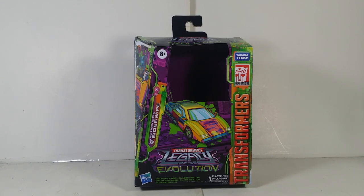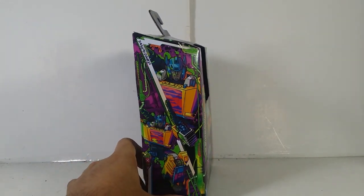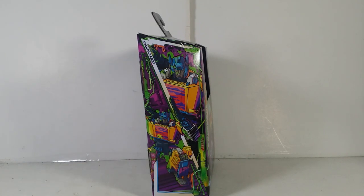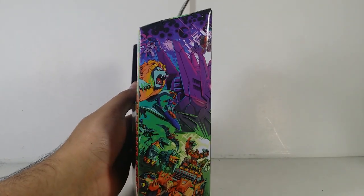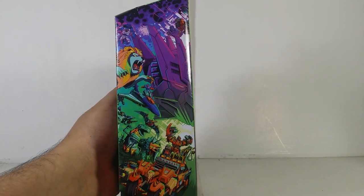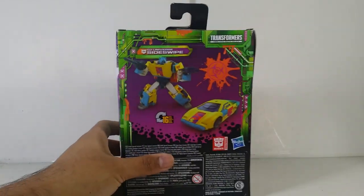Here's what the packaging style looks like — pretty fantastic. You can see the artwork of Sideswipe in his vehicle mode looking very fantastic. You can see the Sideswipe artwork right there looking so cool. I actually like it a lot. On the other side we can see the artwork — half of the Legacy poster.